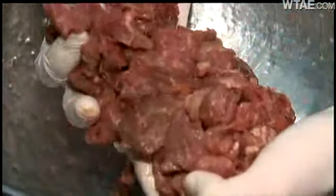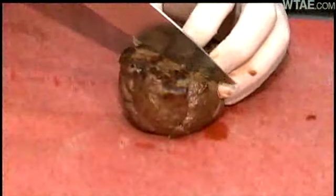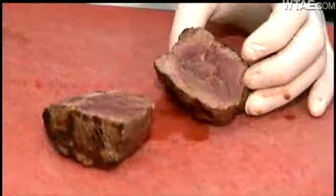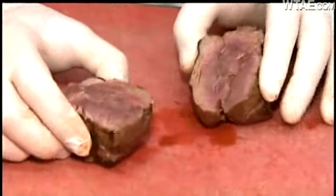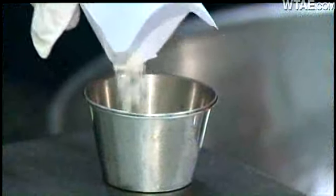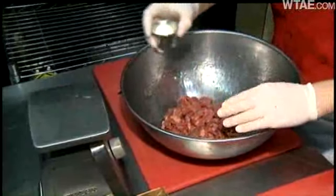What I would normally use this stuff for would be for stews. What started as this is now transformed into this. That looks like a normal piece of steak — looks like a piece of filet mignon. Chef Doug Shirey is master of the kitchen at Mighty Oak Barrel in Oakmont, a restaurant that does not use meat glue. But on this day, Doug shows us the secret of how it works.